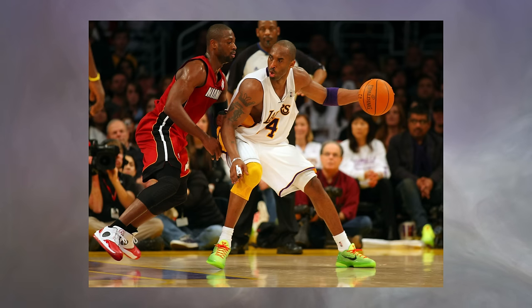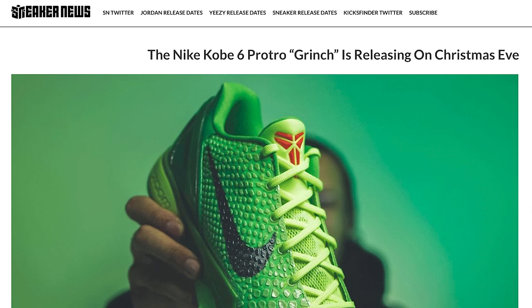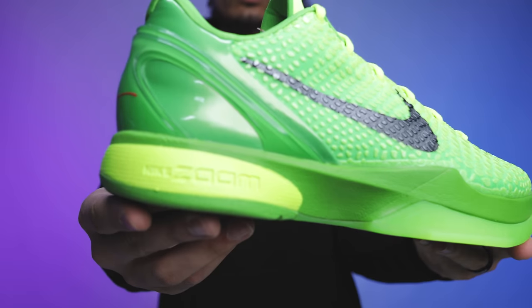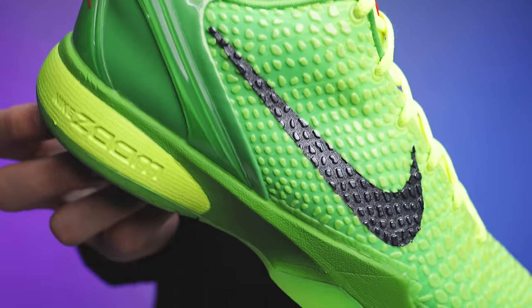Back in 2010, we originally saw Kobe wearing the Grinch Kobe 6s for the classic Christmas game. The hype train around Christmas-themed sneakers with Nike Basketball — and even Adidas — was starting to run wild. Over time, the Grinch Kobe 6 became one of the most iconic colorways in Nike Basketball. Ten years after that, following Kobe's passing — R.I.P. to a legend — we saw the Kobe 6 Grinch release to the public, and just like back in the day there was a lot of hype around this shoe, with a lot of new heads coming into the game loving it as well.